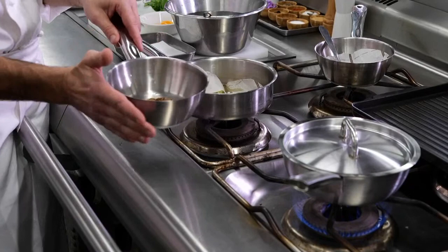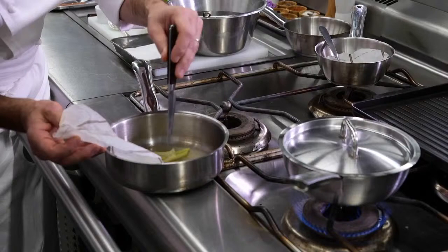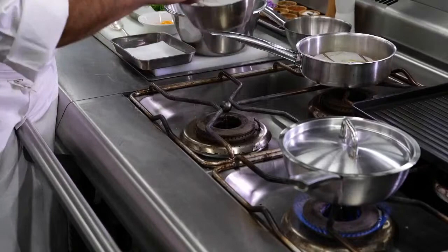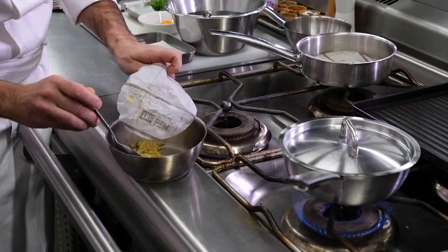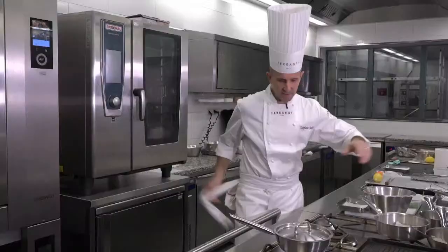Now our reduction is ready. We're going to set it on the side just to cool it down a little bit. Our fennel is cooked too — it's easy to check with a knife tip. It's soft and nice. Same for our trimmings. So we're going to build our fennel garnish after.